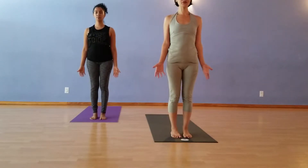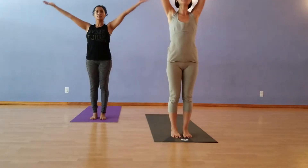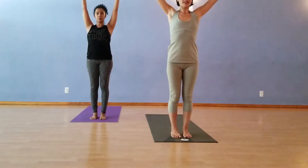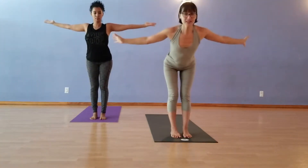On the inhale, raise your hands to the sky. Exhale, Swan Dive, Forward Fold. Surya Namaskar A.